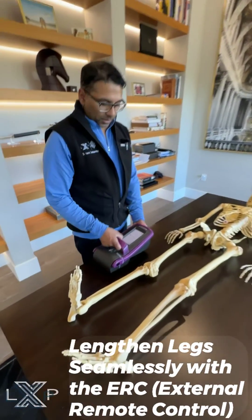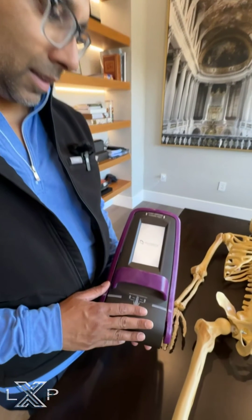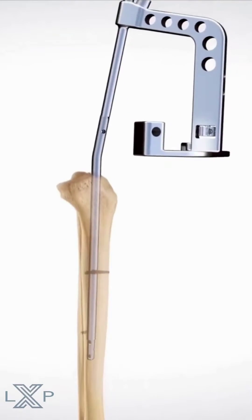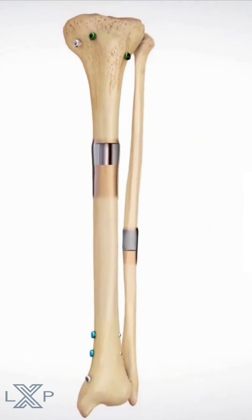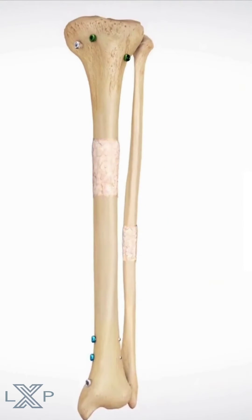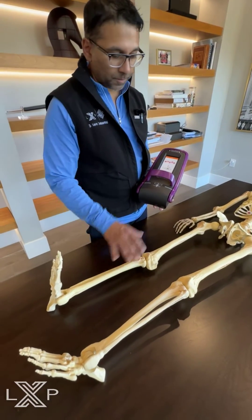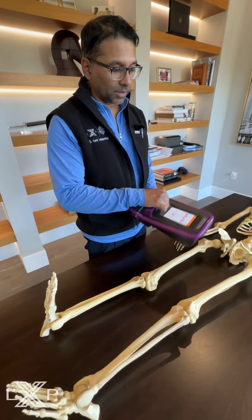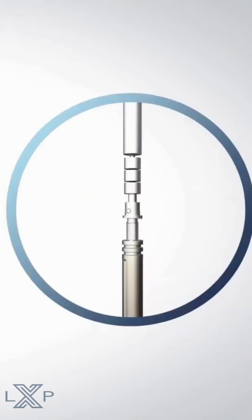Here's an example of the ERC-4, the external remote control, used for lengthening the actual device. This device will be placed over the area where the implant is positioned — for instance, if it is placed into the femur versus placed into the tibia, it will be placed onto the leg by the patient. It then communicates with the actual nail itself and facilitates lengthening.